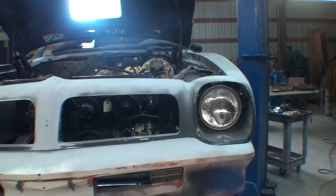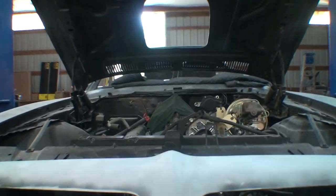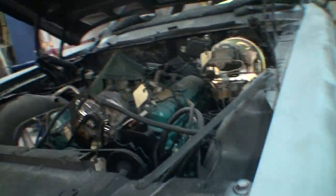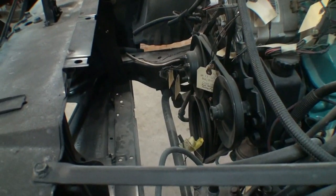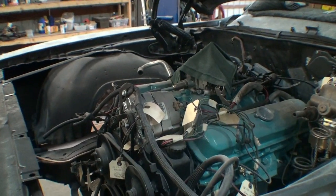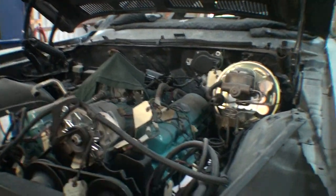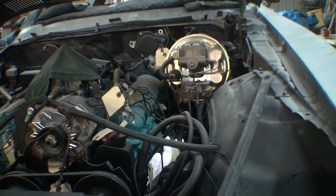New radiator support, rebuilt the engine, found a bunch of pieces that were missing, figured out all these pulleys without the AC — deleted the AC. Found a distributor, the windshield wiper was shot, brake booster was shot, all new fuel lines, all new brake lines.